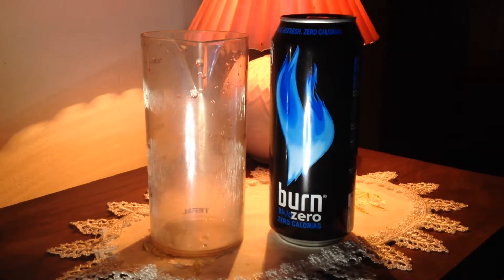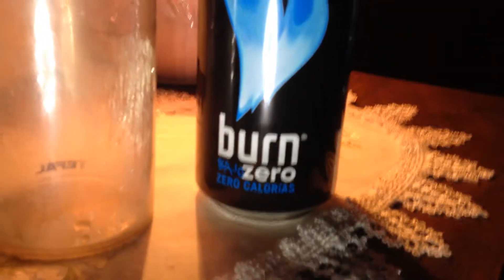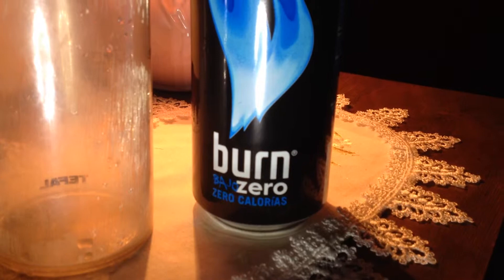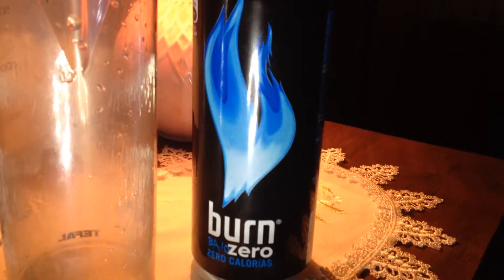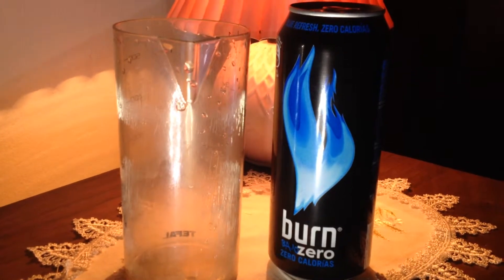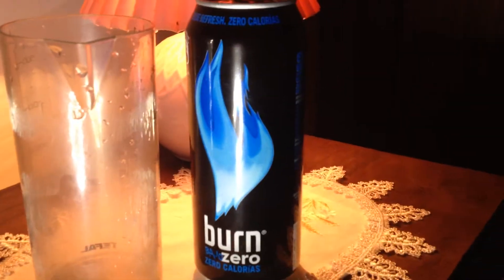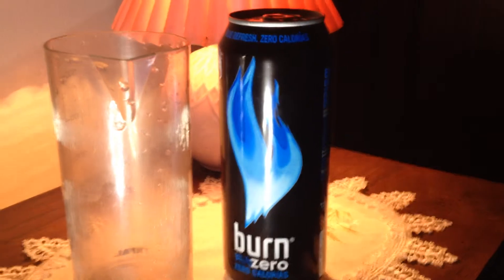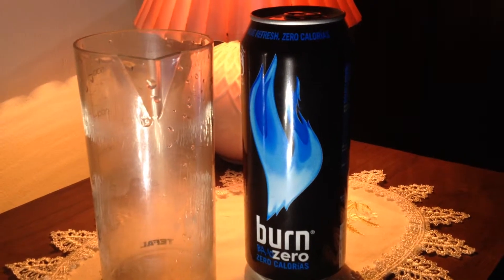There are a lot of great energy drinks here in Portugal that I need to review — for example this one. It's the new Bun here in Portugal, it's called Bun Bajo Zero. Zero calories. It's blue flame. It kind of reminds me of the Bun Day that was available in Luxembourg for a few years, but the Bun Day was black and white, this one is black and blue. And it's zero calories — Bun Day was not zero calories.